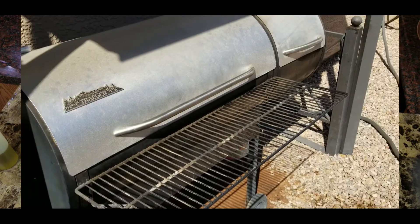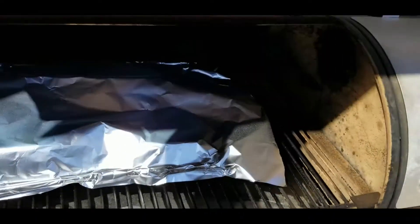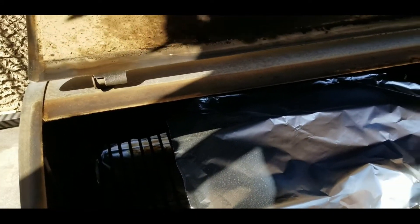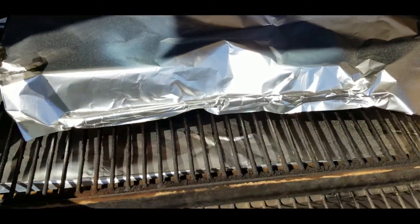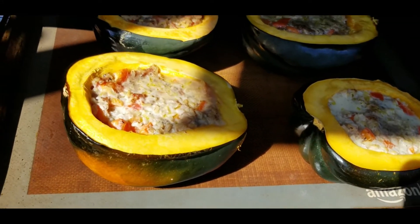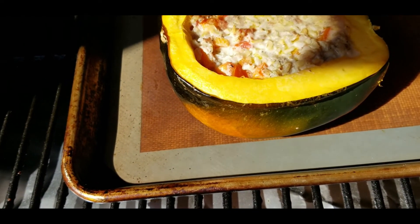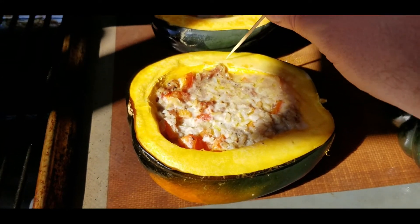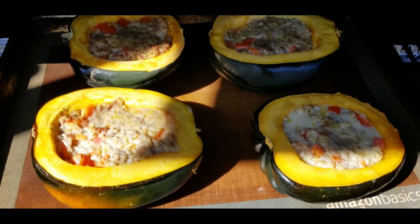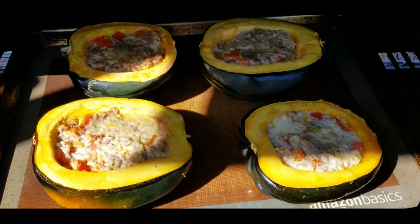It's been an hour, let's see what we got — I'm burning my fingers off. They're not done yet, but let me give a little poke — yeah, that's starting to soften up. So now we just leave them go for about another 30 to 45 minutes. I'll let them go for a good 25 minutes before I check them again.